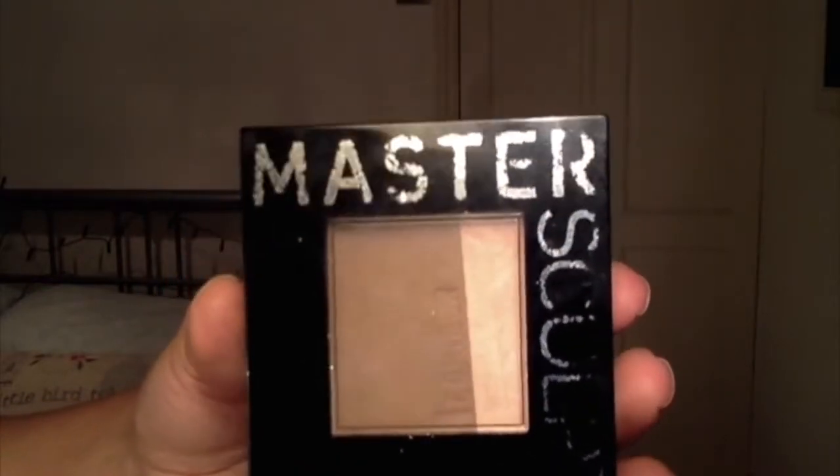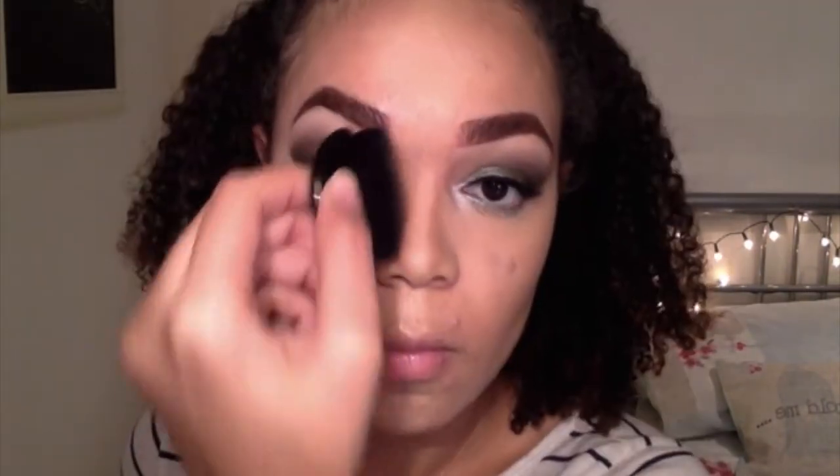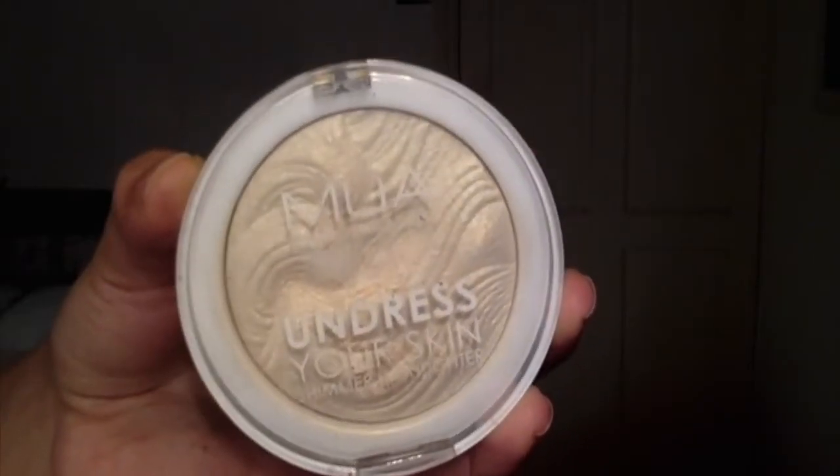Taking my master sculpt contour kit, I'm using the brown colour to contour. Side note: I washed the brush that comes with the kit and loads of the hairs came out, so just so you know, don't wash it as vigorously as I did. Anyway, I'm contouring my usual parts of my face and blending my nose contour in with my fingers, because that's what I usually do.